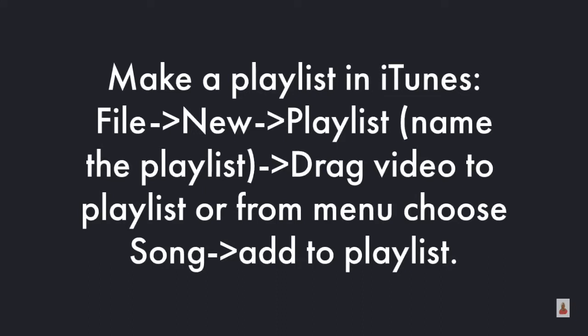Once the playlist is named, you'll drag the video to the playlist. Or, if you want to use the menu, you can choose Song > Add to Playlist.